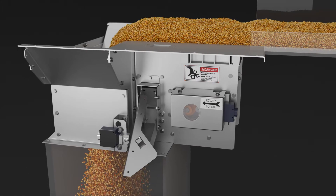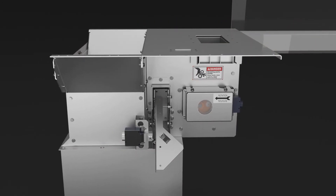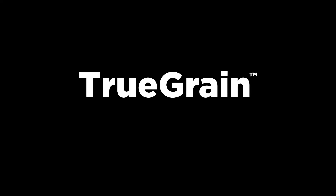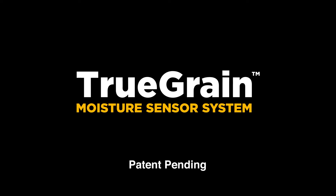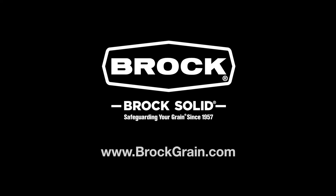The True Grain Moisture Sensor system works hand-in-hand with Brock's Intua Dry Controller to offer true moisture-based dryer control. The True Grain system is yet another reason that Brock Grain Dryers are the best choice for commercial and on-farm grain operations. Learn more at BrockGrain.com.